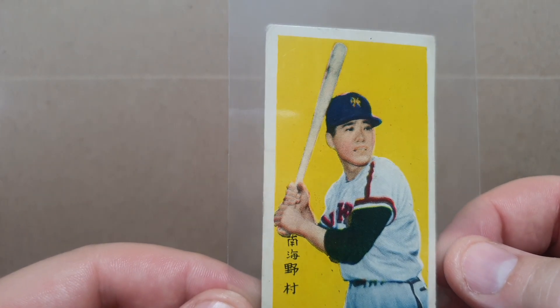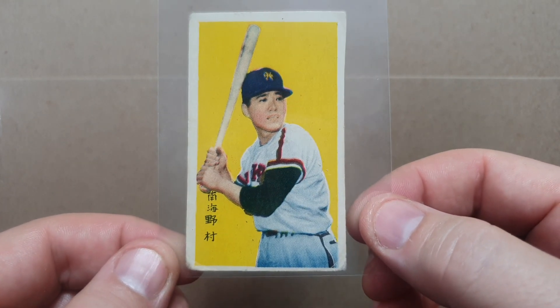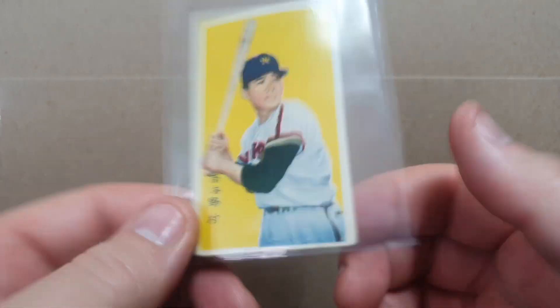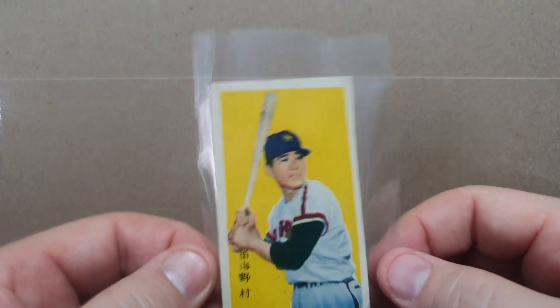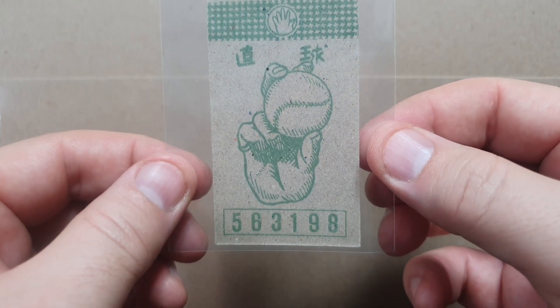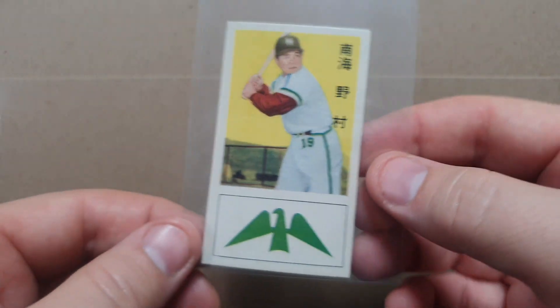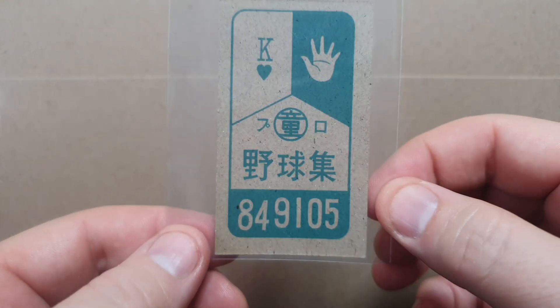This is a JCM 33E type 2, 1959 Yamakatsu — upper left glove, front border, green ink, vertical front text. This is Katsuya No Mira, easily the greatest catcher in NPB history. I believe he was second or third in hits. He played catcher for a very long time and passed away a few years ago. Card number 5796-28. Next is JCM 57A, 1961 Maruia — green pitching — No Mira, card number 5631-98. And the last one is JCM 55, 1962 Doyusha Minko of No Mira, card number 8491-05.